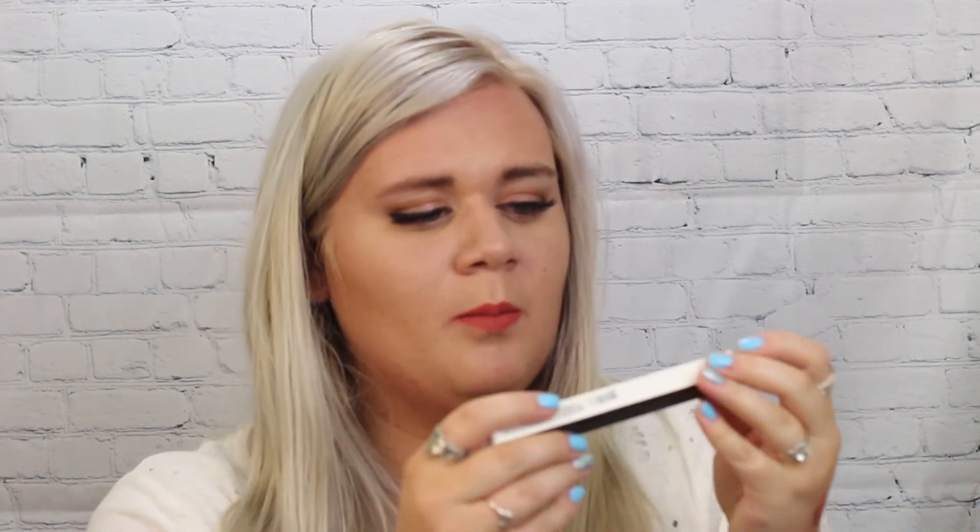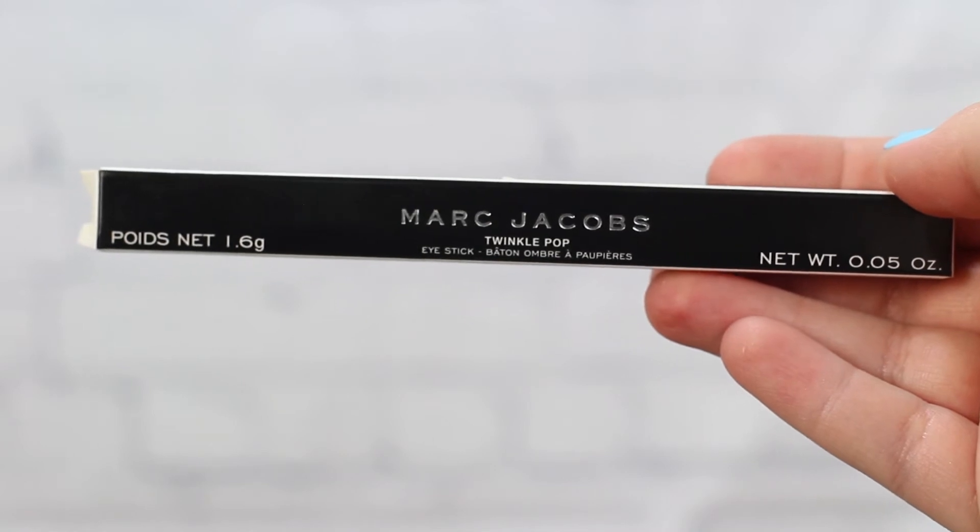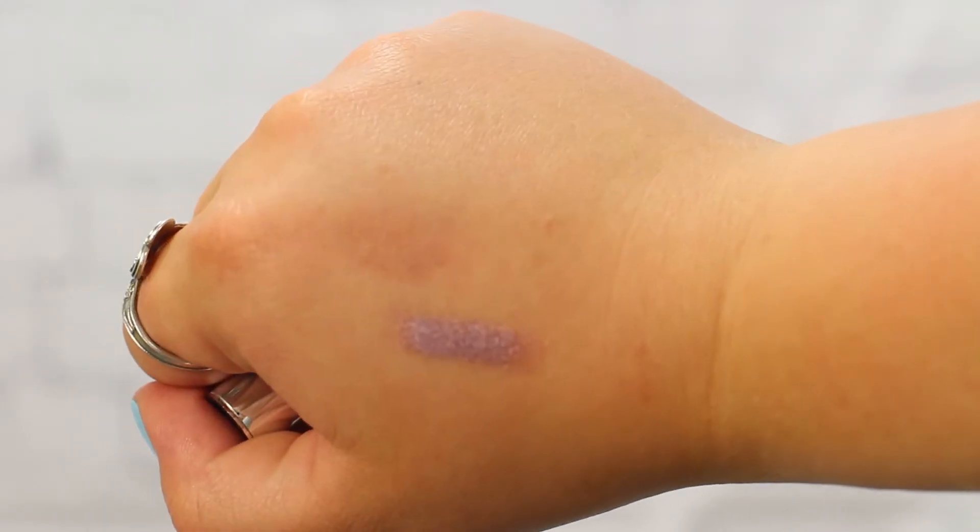The next thing I got is the Marc Jacobs Twinkle Pop Eye Stick — basically an eyeshadow in stick form, like a little bullet. It's a purplish holographic shade and it's really cooling to the touch once you put it on. I think it'll be awesome on your eyelid, especially if you have puffy eyes, to help cool them down. I'm excited to see how long it lasts and whether it creases throughout the day.